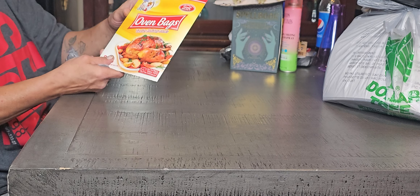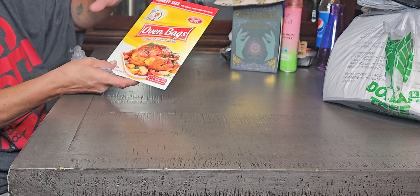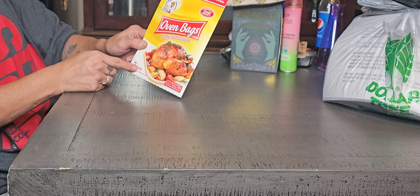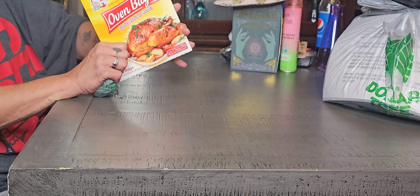I also found turkey-size Home Select Big Chef oven bags — two of them. The holidays are coming up, and for $1.25 this is not bad. They do help make your turkey really moist.